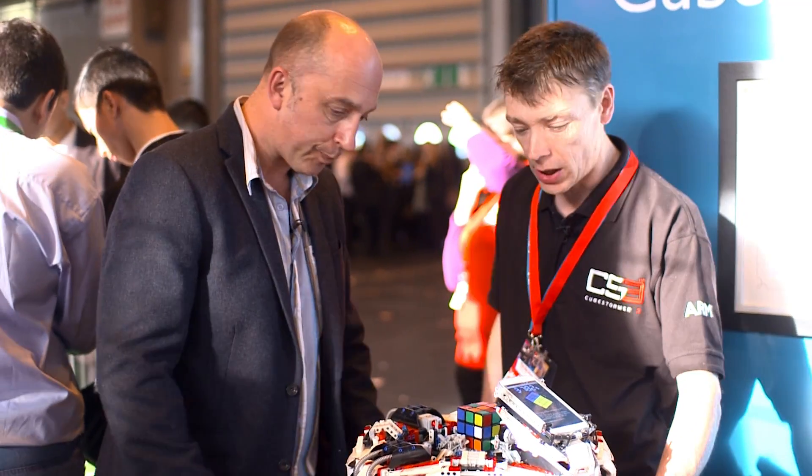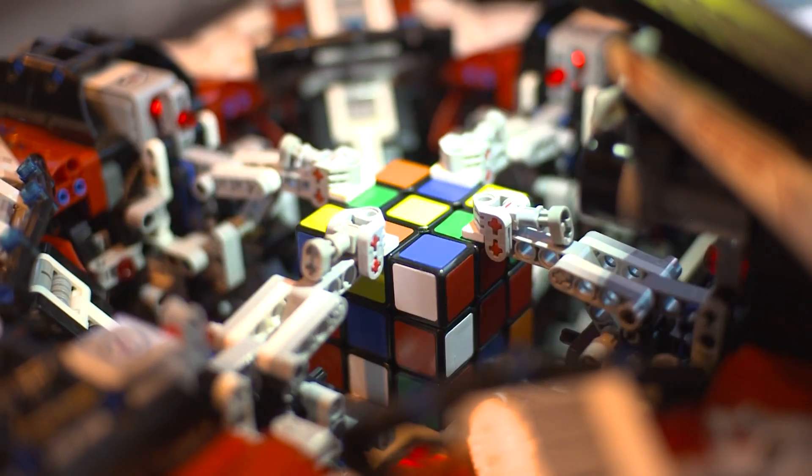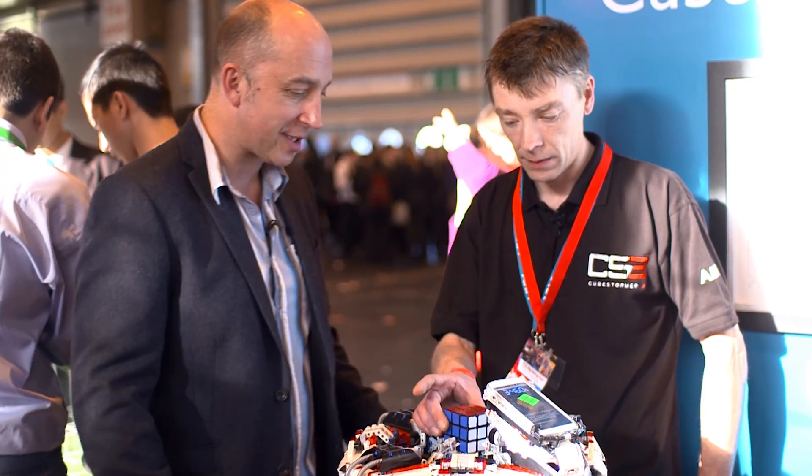Let's see it in action then. Okay, so what do you do next? You got a little start button? We have a start button on the side here. Let's give it a go. 3.46 seconds and it's completely finished.